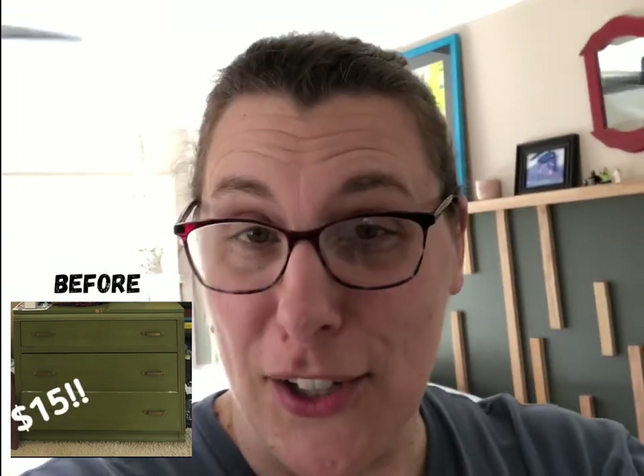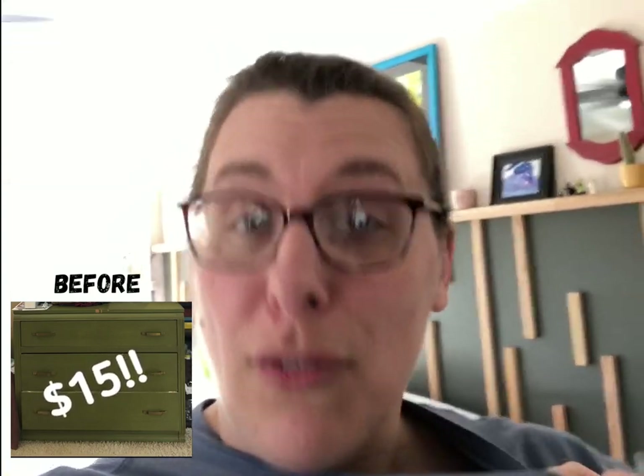Just a slight interruption here. I wanted to apologize for the fact that this video is filmed so close — it was originally filmed on my phone for Instagram. I'd also like to share the history on that dresser: I got it at an antique store and asked the gentleman how much he wanted for it. He said $15, to which my sister told me, 'If you don't buy it, I will.' It wasn't until about a year later that I actually renovated it. So let's get back.